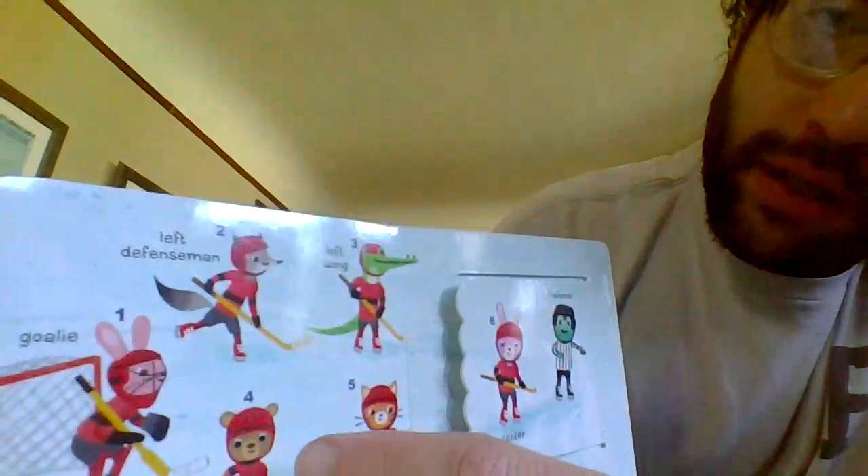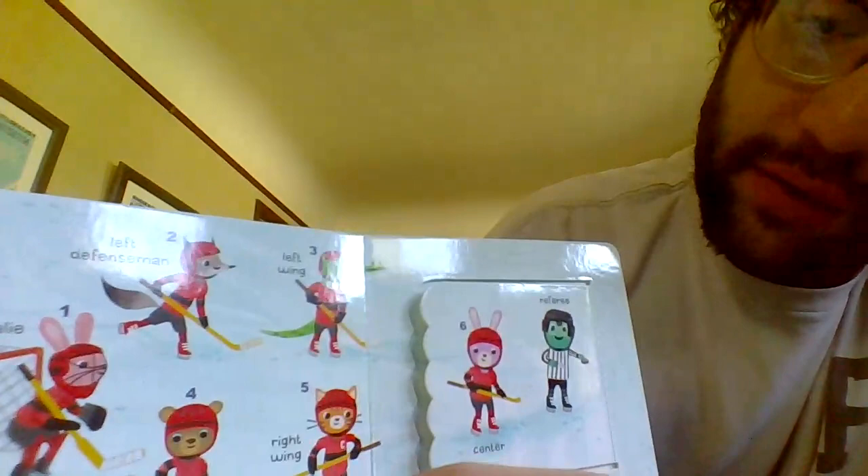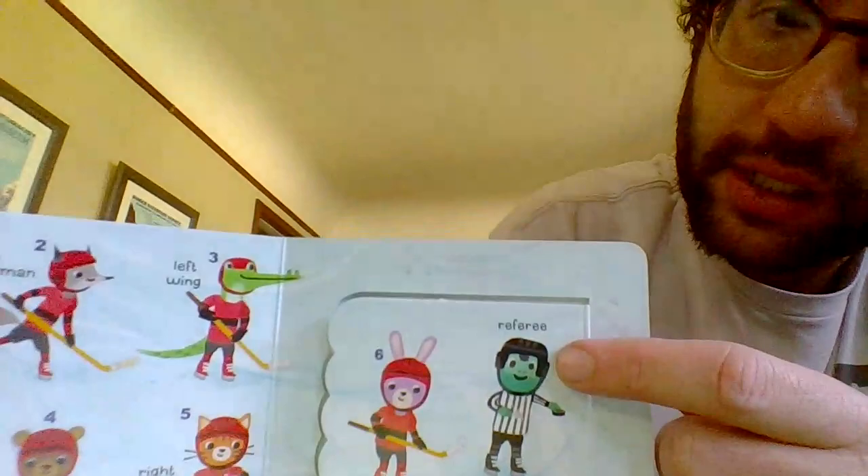Each team has six players on the ice. Let's count them. One, goalie. Two, left defenseman. Three, left wing. Four, right wing. Five, right defense. And six, center.